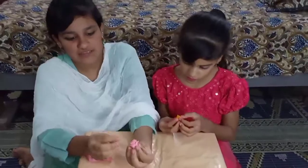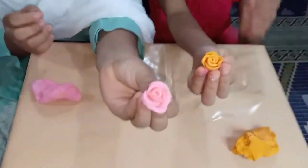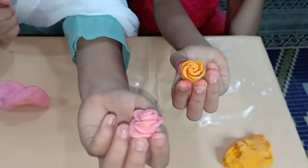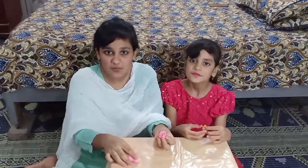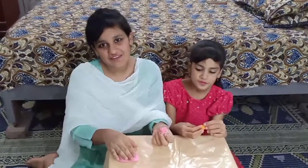So guys, see the flowers are ready! And you guys have been asked in the comments — I will tell you which flower is my favorite. If you like this video, please like it. Subscribe to the channel and press the bell button so that you can get notifications of new videos. We will be happy. Bye bye!